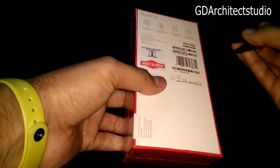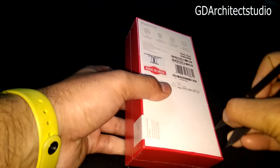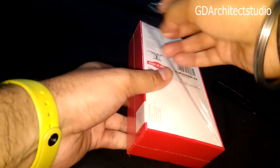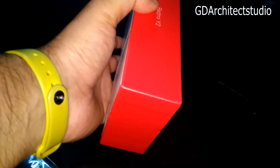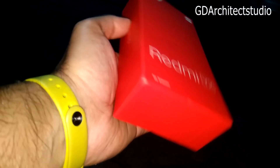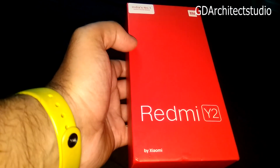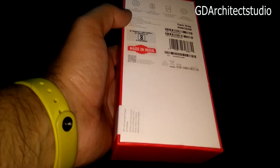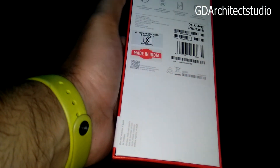Let's open it. This is Made in India, 32GB, dark grey variant.